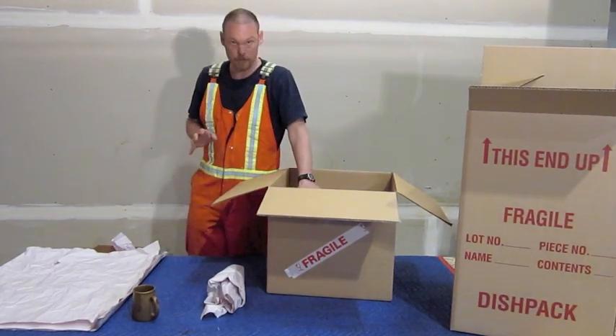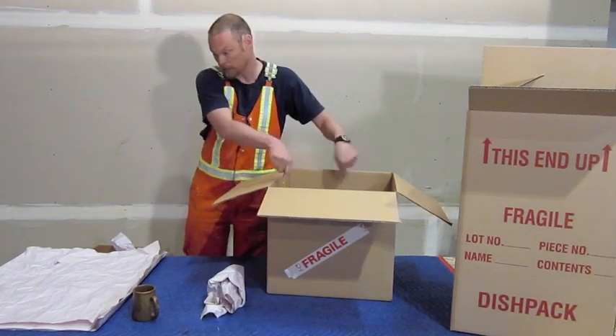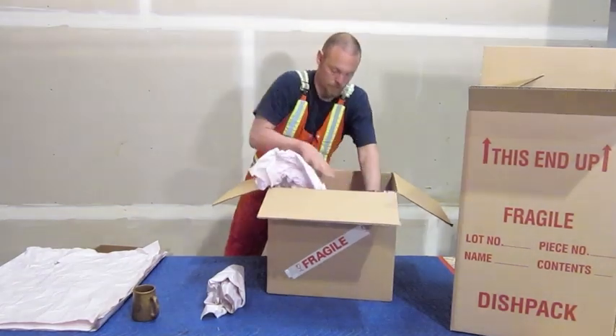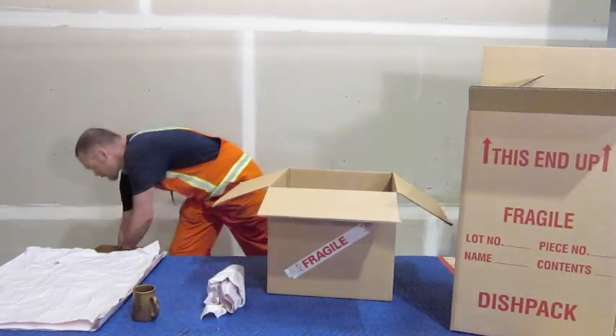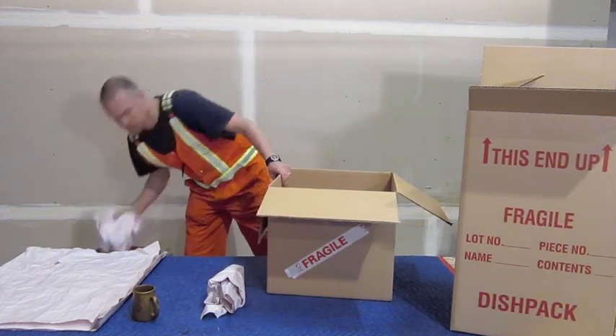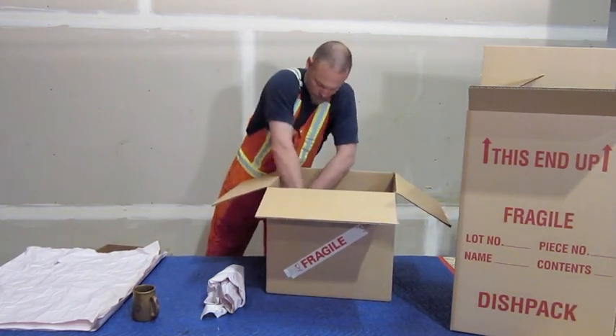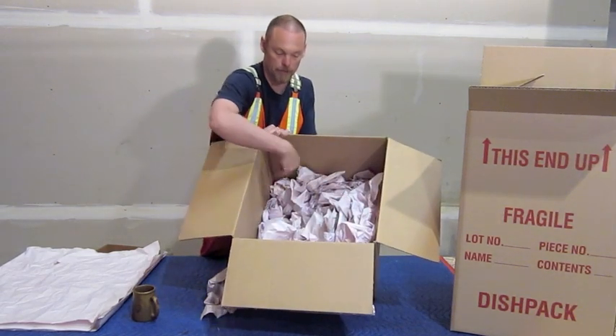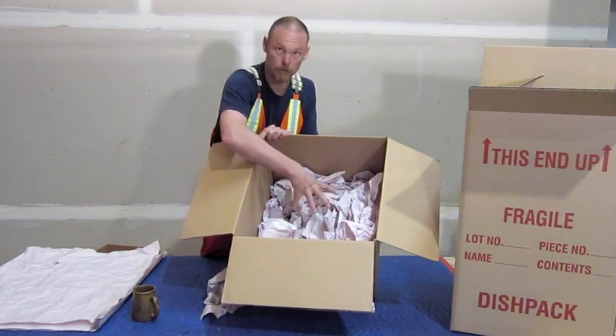Now once we have a layer of china inside the box, we will pack around the outsides. You can see we've got scrumpled up newsprint around the outsides, and then your dishes are in the middle where they're protected.